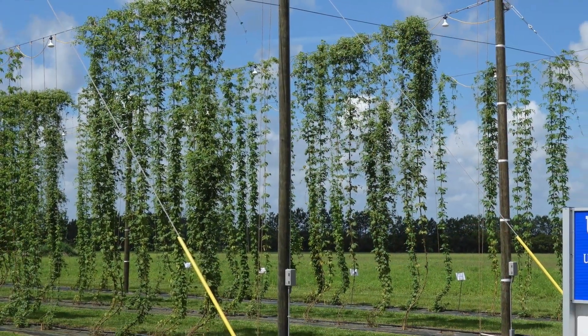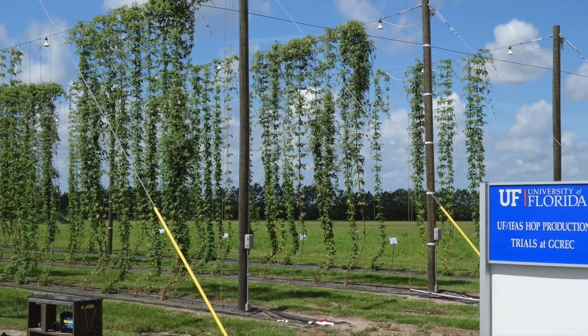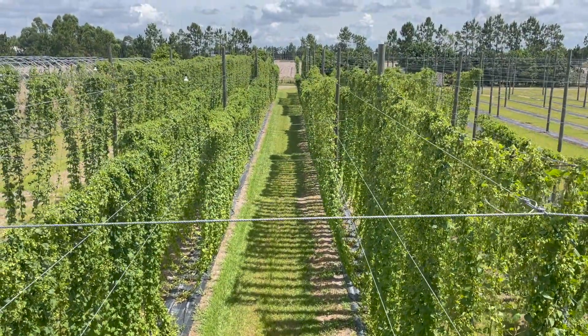Hello everyone, I'm Chris. Today we find ourselves at the University of Florida's Gulf Coast Research and Education Center. We're about 101 days into our spring hop season.